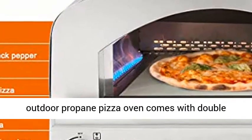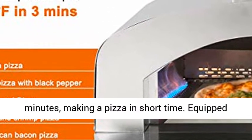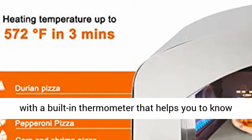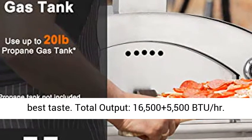Maximum temperature: 572 degrees Fahrenheit. The Gasland Outdoor Propane Pizza Oven comes with double heating burners. It can reach 572 degrees Fahrenheit in 3 minutes, making a pizza in short time. Equipped with a built-in thermometer that helps you know the inside temperature to get the pizza to your best taste.